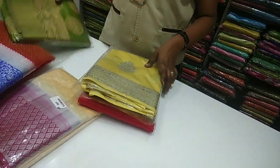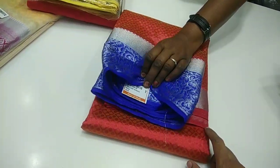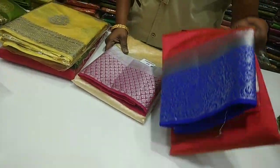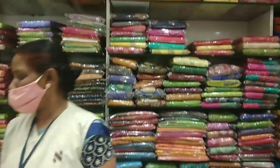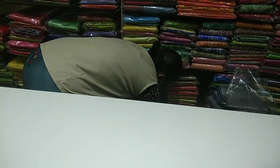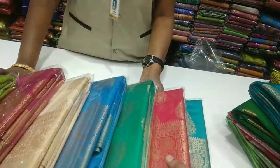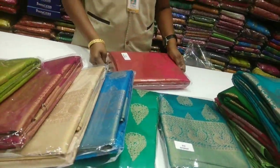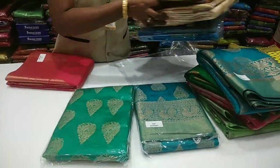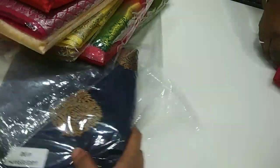There are different colors — if you look, it is a blue color. There is a contrast jerry and a tasser jerry. The range is Rs. 890 to Rs. 880. This is a tasser jerry collection. This is a red with gold jerry tasser saree.